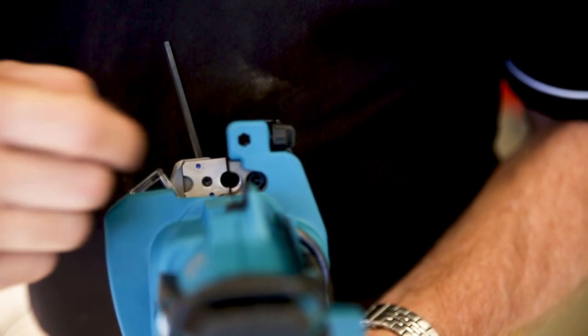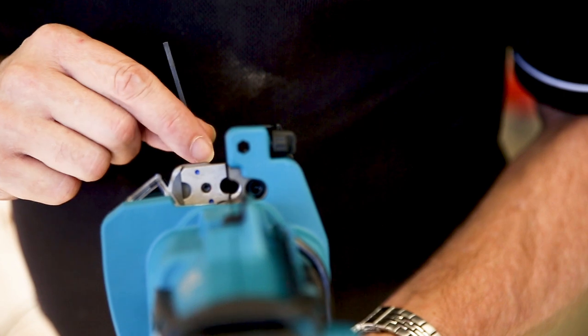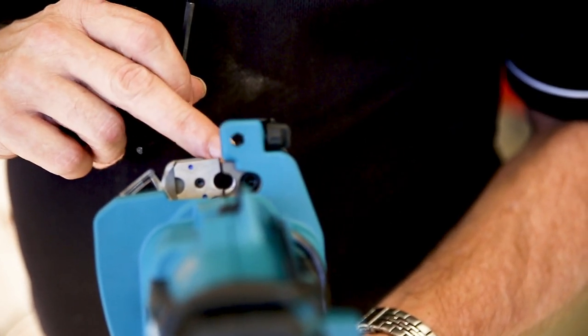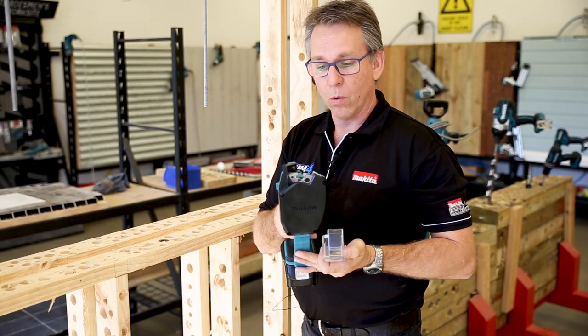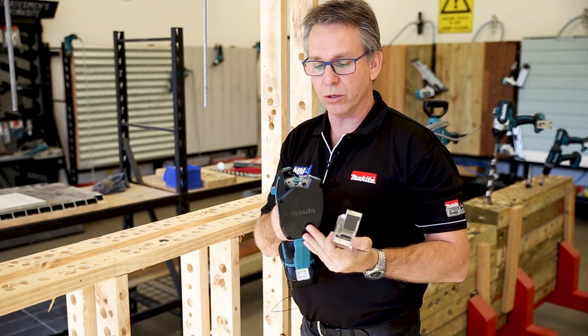We've actually got two positions where you can use it for cutting. So if you damage one side, with the Allen keys supplied we can actually loosen that off, turn the cutter around and use the other side that's undamaged. Quick action with an auto return, so it's easy to put your thread back into the jaws for your next cut.